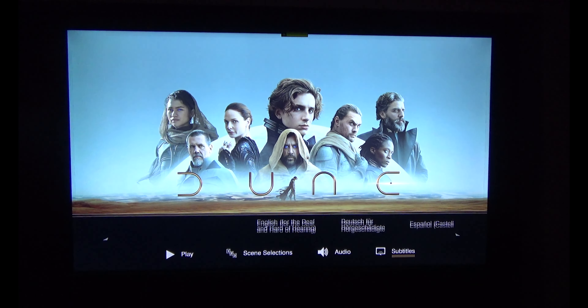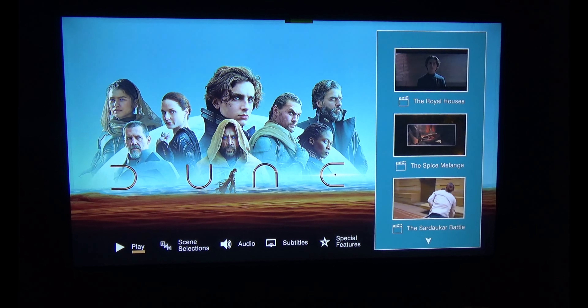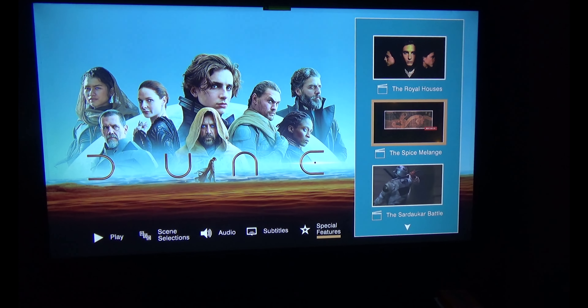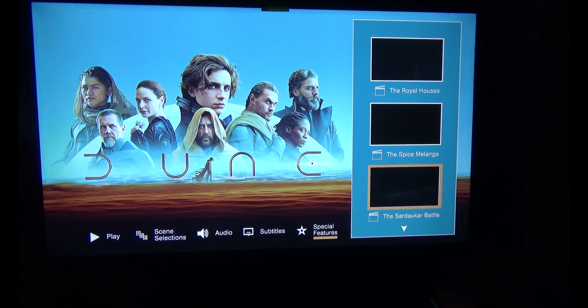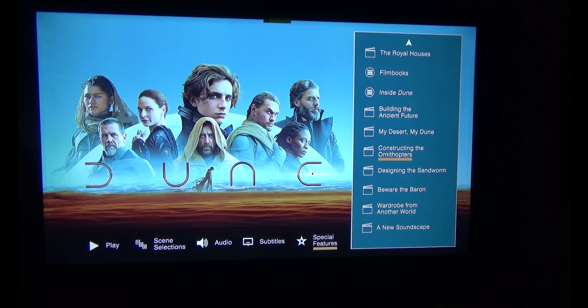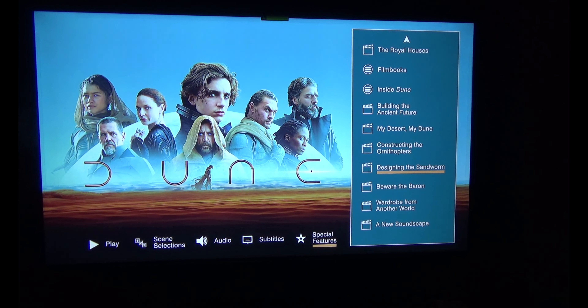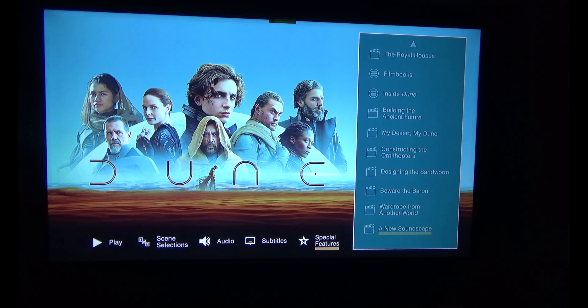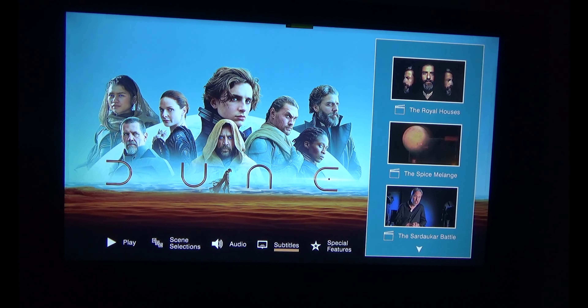Now I'll open the 2D disc and check the special features. On the 2D Blu-ray menu we see the special features option on the right side: royal houses, spice, Sadoka battle, Philip Books, inside Dune, building the ancient future, my desert my Dune, constructing the ornithopters, designing the sandworm, beware of the Baron, wardrobe from another world, and a new soundscape.